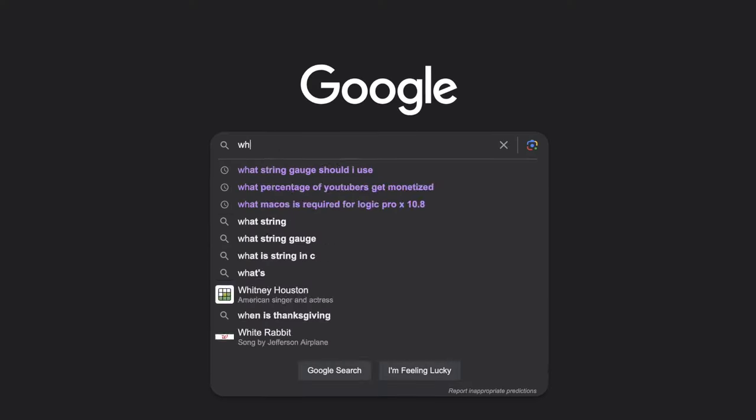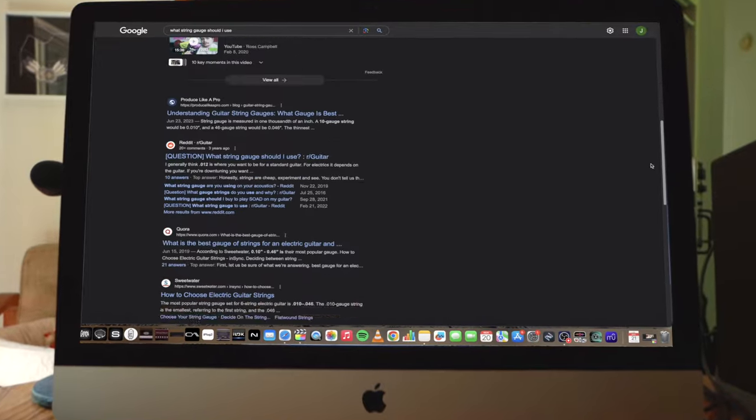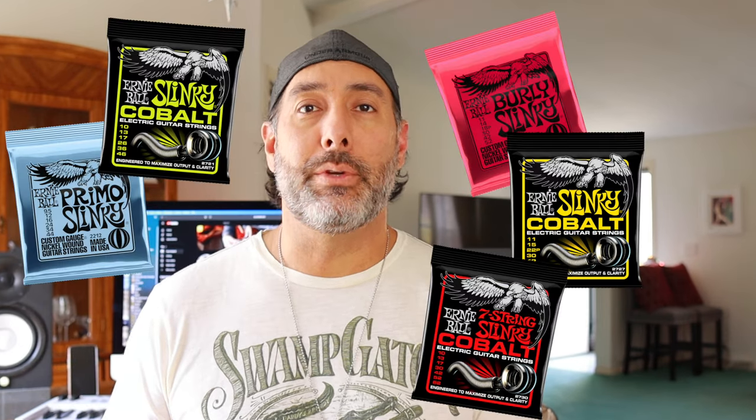There's a lot of information out there on the internet as to what the perfect string gauge is for whatever tuning you're going for, and opinions are like assholes — everybody has one. This video is going to be about my opinions, what works best for me, and these are merely recommendations. Take it all with a grain of salt. It's up to you in the end to determine what works best for you and why.